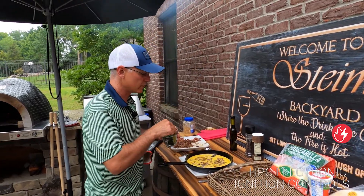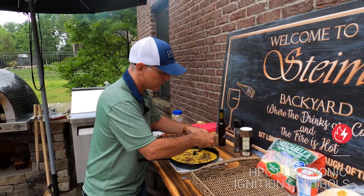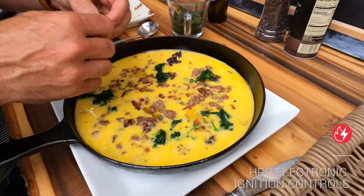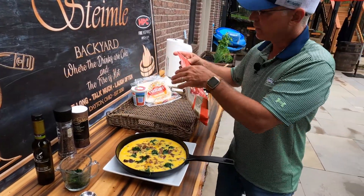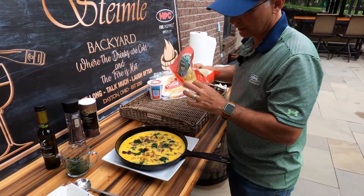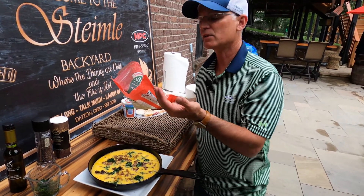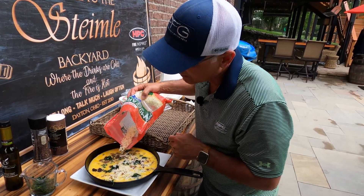We got some nice chopped-up spinach — we chopped it up earlier — and we're just gonna put it right on top and it's gonna be embedded right inside. Now we're gonna put a little bit of cheese right on top of that. You gotta remember the pan is already warm, so it already kind of started cooking some of that egg.